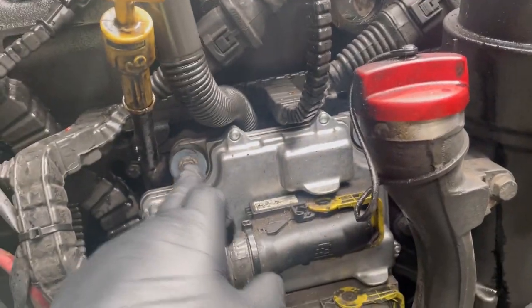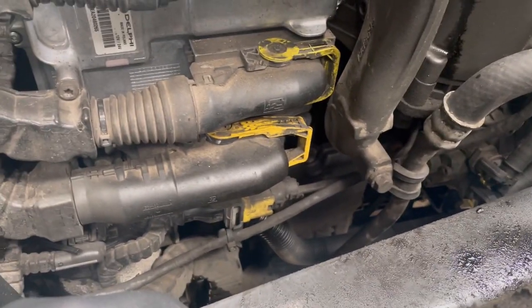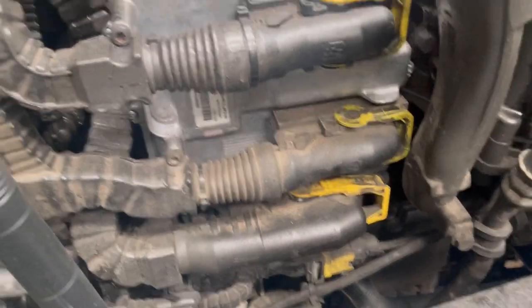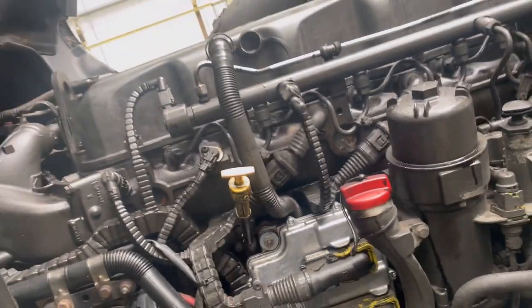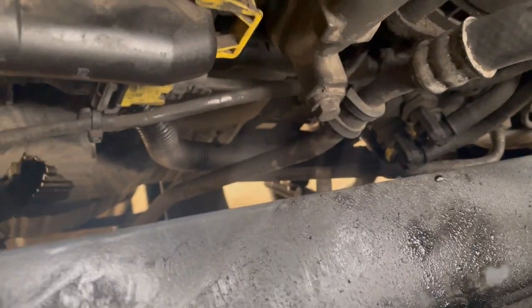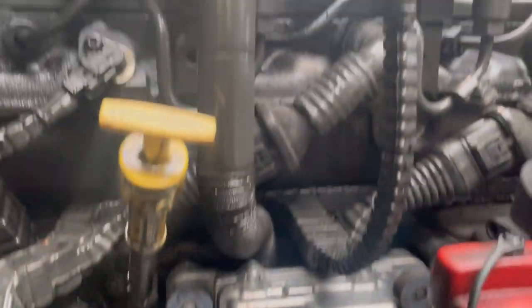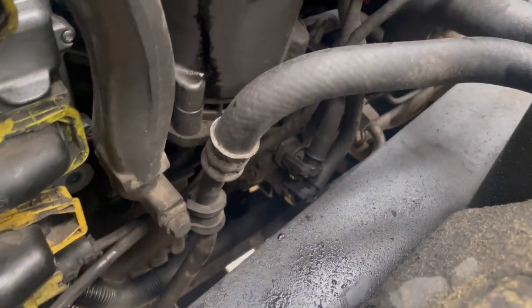There's the breather pipe — it goes on there. I think we're going to get the ECU out of the way; no need to unplug it, just undo it. Let's get this out of the way and get a better idea of the routing. Look at this — it goes down here, down there, and then out to atmosphere. So it routes down to a common clip somewhere around here.